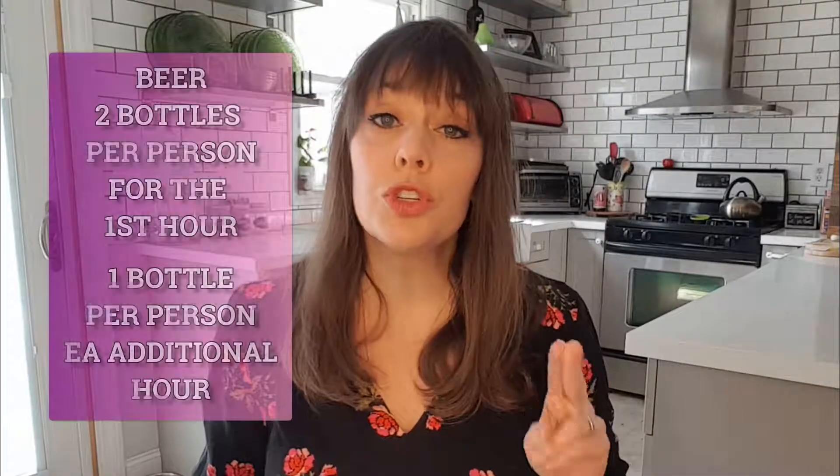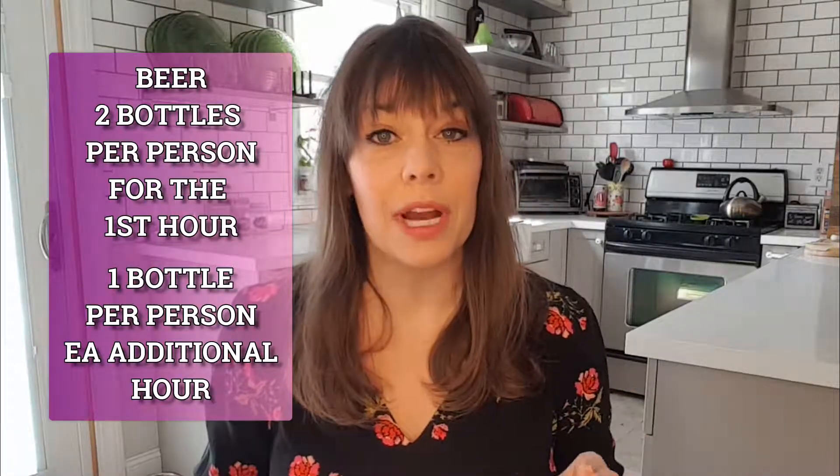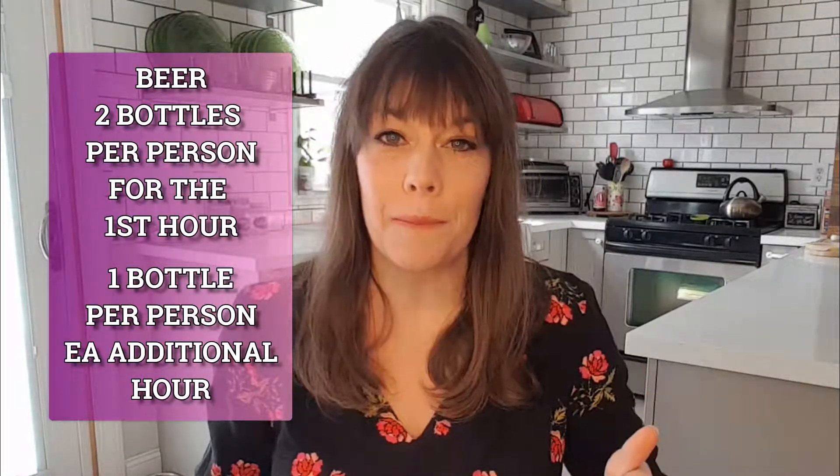Next up, let's talk drinks, which is my personal favorite part of any dinner party or holiday gathering. You want to make sure you have plenty on hand because a lot of times your liquor stores or grocery stores will be closed on holidays, so there won't be an opportunity to run out and stock up. With wine, figure one bottle per two people attending. For beer, figure two bottles per person for the first hour, then one bottle per person for each subsequent hour.